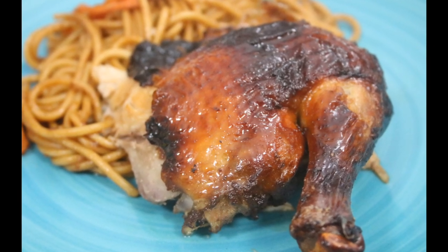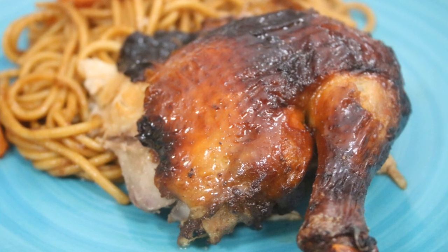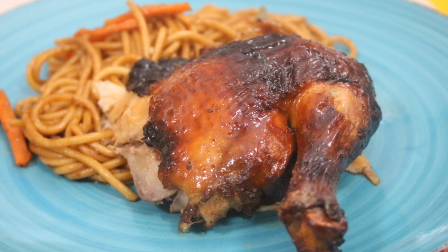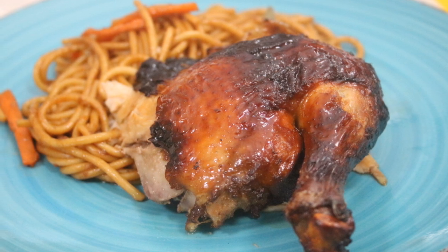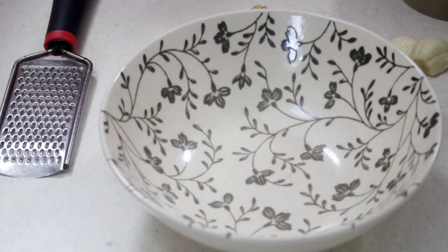Hey guys, today I am sharing with you this amazing Chinese style air fryer roasted chicken. It is so good and it is so easy to do. If you don't have an air fryer, you can still make this by deep frying it. Let's go right ahead and get started.